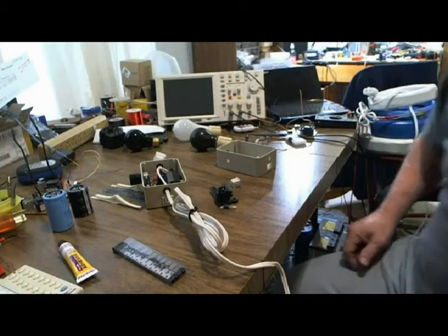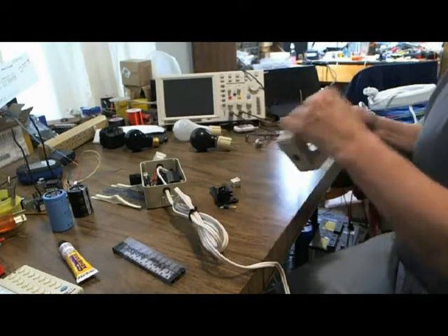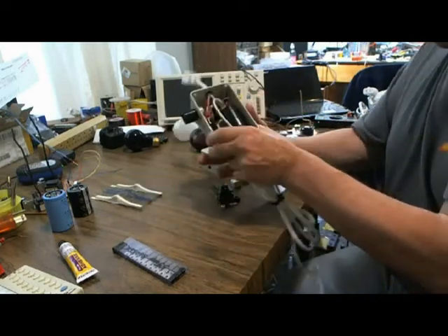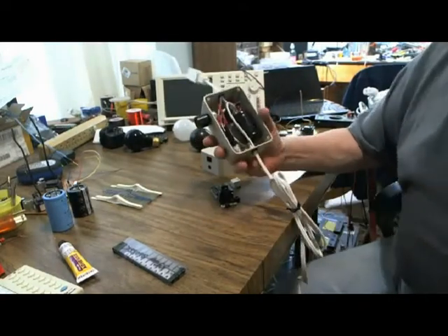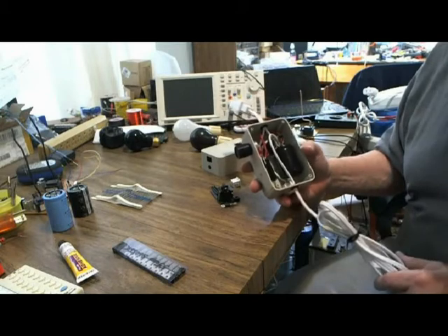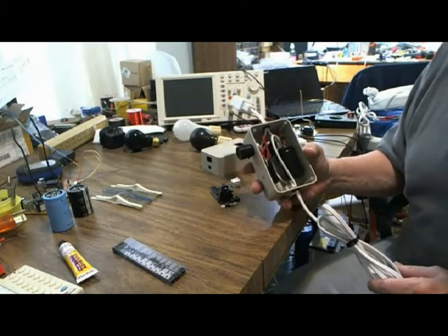Hello, everybody. This is a video on the Bob Beck kit. That's pretty new. Yes, it is. There's quite a bit of interest, and I've redesigned it because I've actually had a couple of people either lose a pot or had a component failure, and I told them I would go over their circuits and see what we could do. And this is what I ended up coming up with — a much simpler, much better, much more reliable circuit.